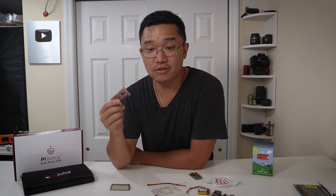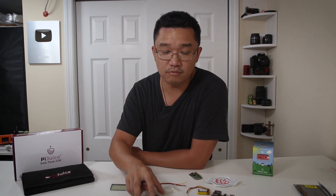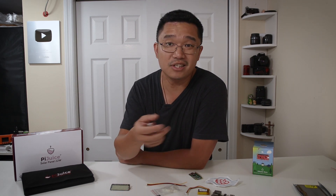They just shrunk it down to a smaller size for the Raspberry Pi Zero. I am a huge fan of this because I use the Raspberry Pi Zero for a lot of my little tiny projects — whether it's a time-lapse machine or a humidity and temperature sensor. I just use my Raspberry Pi Zero instead of carrying around the Raspberry Pi 3 when I don't need all that horsepower.